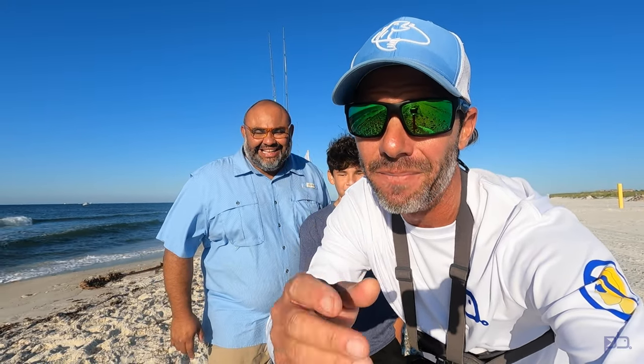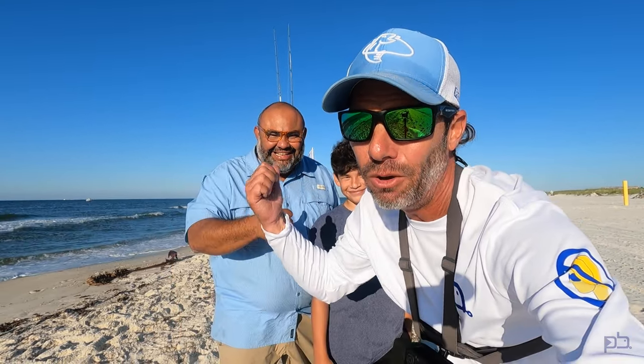What's going on fishing buddies, welcome back to the channel! Got my friends in from New Orleans — Jose said he wanted to get on something big. Let's get it out there.